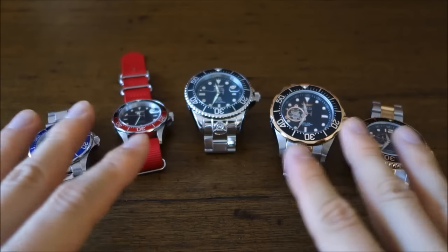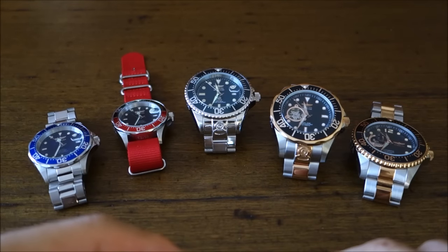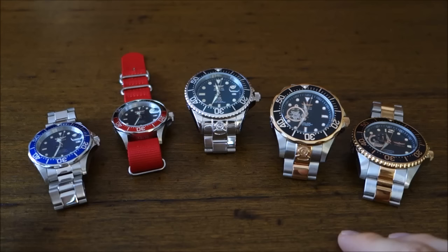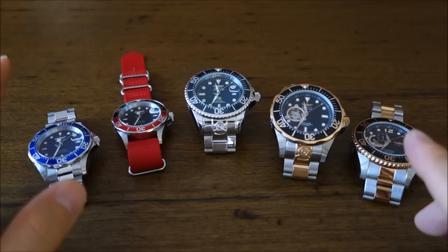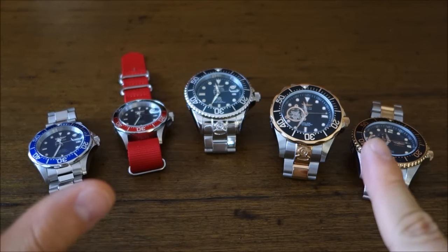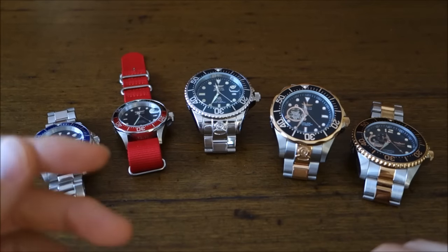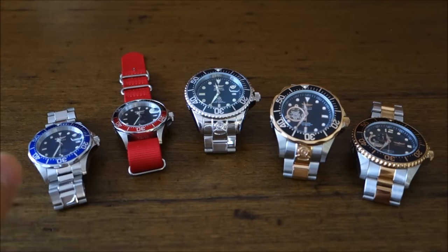All of these are under the Pro Diver collection, but the larger watches on the right have a sub-name called Grand Divers, and they certainly are large. They're all supposed to be divers — they have standard features: screw-in case backs and screw-in crowns, except strangely enough one of them doesn't have a screw-in crown, and we'll get to that. They all have uni-directional rotating bezels with minute markings, and they all have the Invicta loom, which is of questionable and varying quality depending on the particular watch you get.